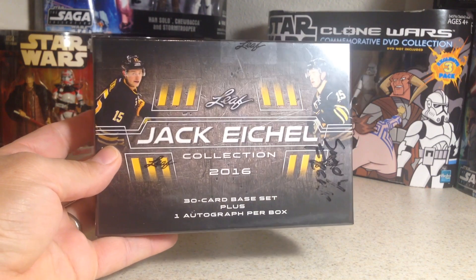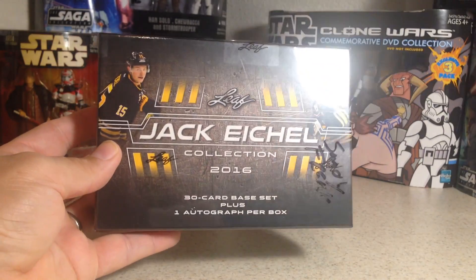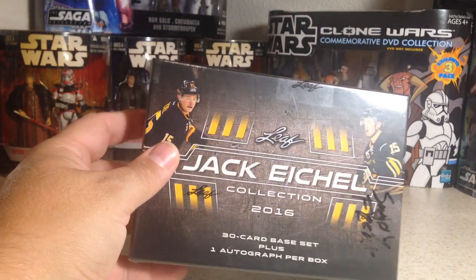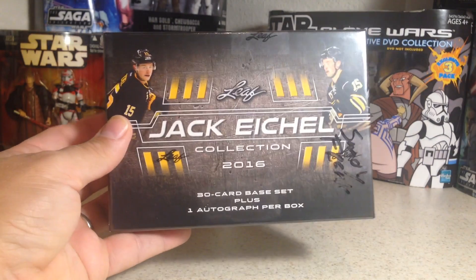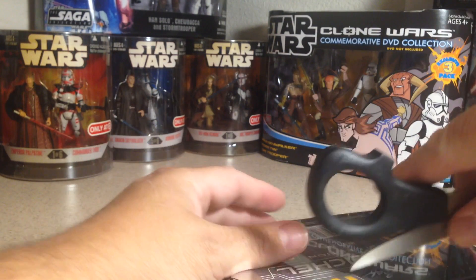Hey YouTube, Santa Frank here. Today opening a Leaf Jack Eichel collection box. I won this — I did not buy it. The last one I got, I ended up getting an out of 25 on-card Jack Eichel autograph. So we'll see what we get out of this one.